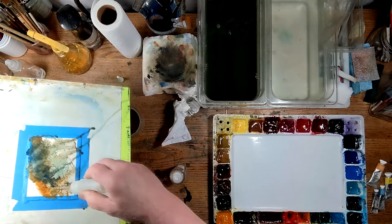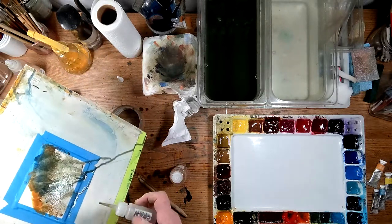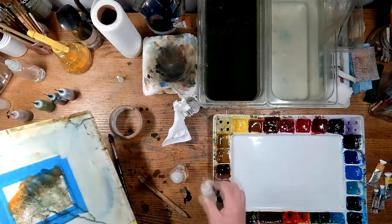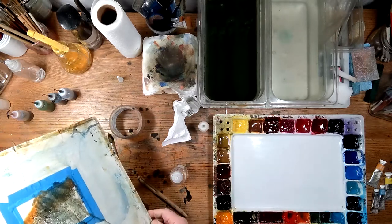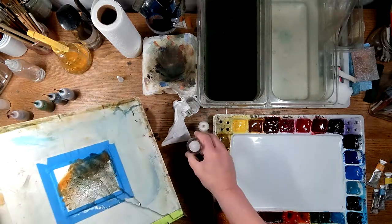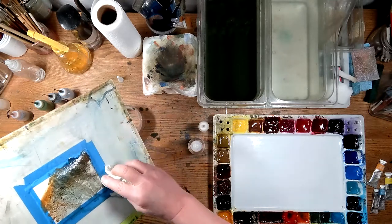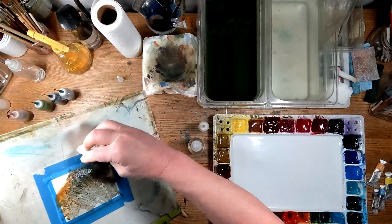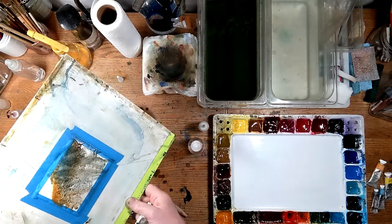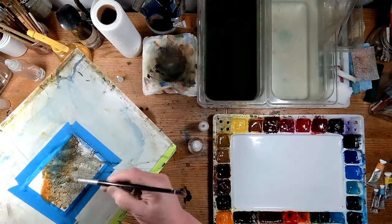You never know how these are going to turn out, you just kind of have to let them do their thing. I'm getting a ton of weak pigment down here, so I'm going to put some more in there.